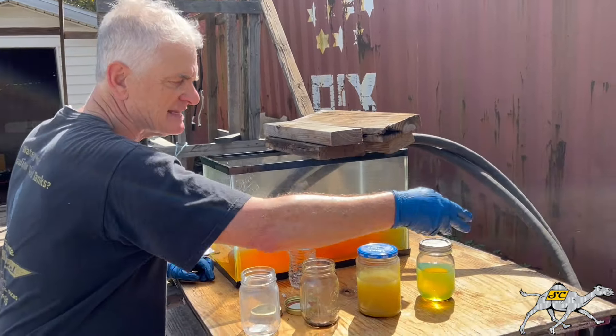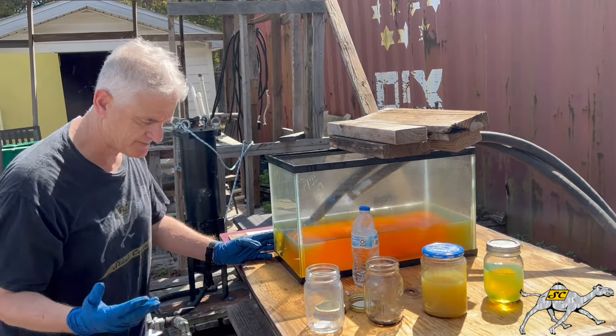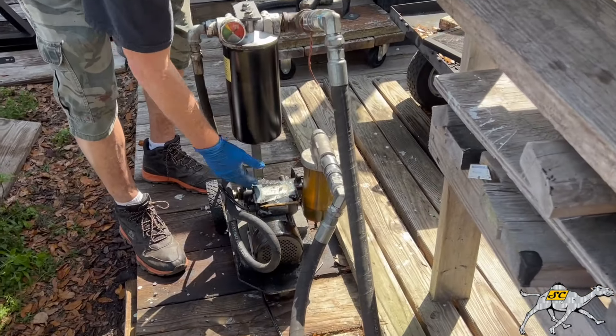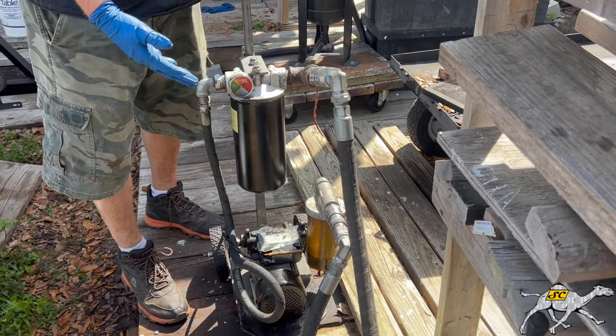So here we have two hoses — an inlet and an outlet. We're going through this nice fish tank and we're going to demonstrate how we get the water out. Come over here — we have a Steel Camel cart, this is our 2B by the way. We have a motor, we have a pump, we have a 5x11 Steel Camel water absorbing filter. We've got a couple hoses, couple valves — very simple setup.